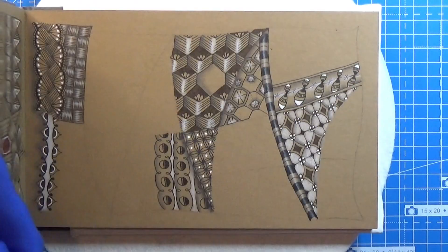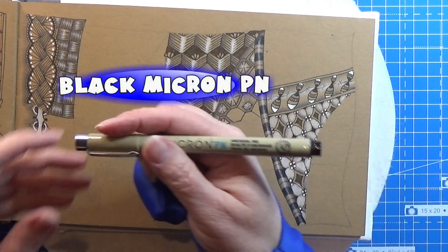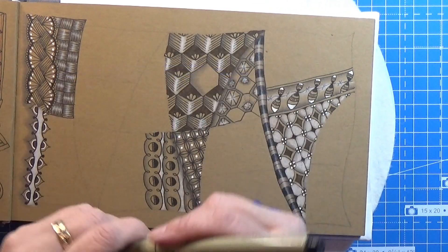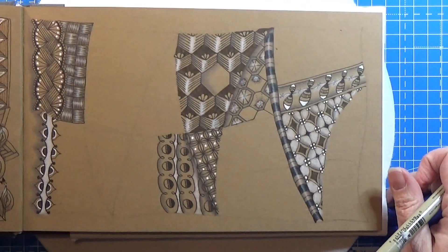We'll open the book and we don't have to make the string as it's already ready for us. I'm just going to take my Micron PN — that's the black one — and we are going to do this pattern.